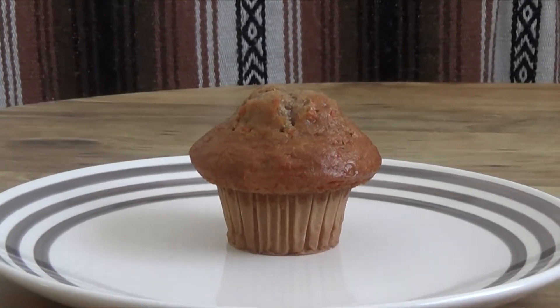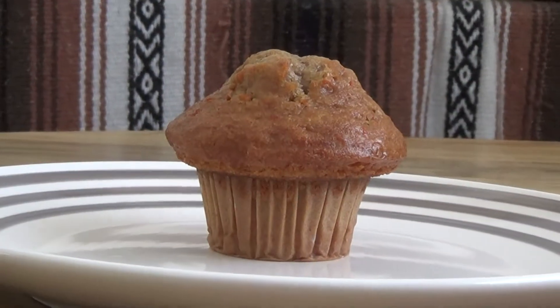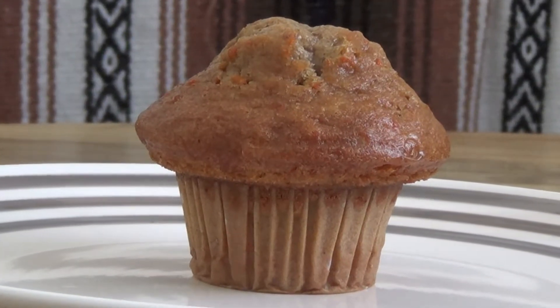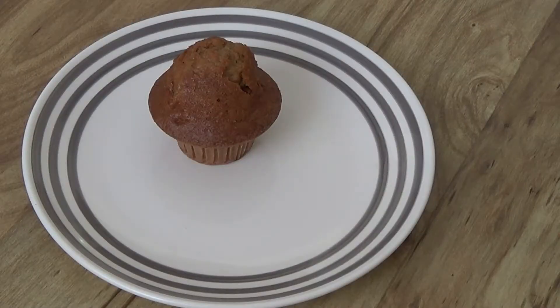The muffin — a baked treat that makes for a handy snack. However, its unusual shape makes it inconvenient to eat. Today, I'll show you how to carve the muffin into small bite-sized pieces, making it much easier to eat.